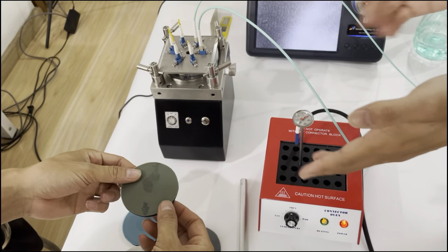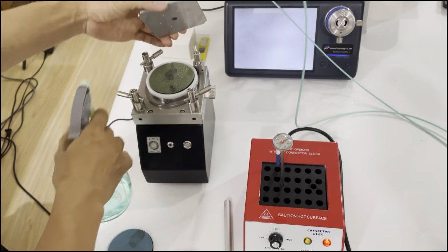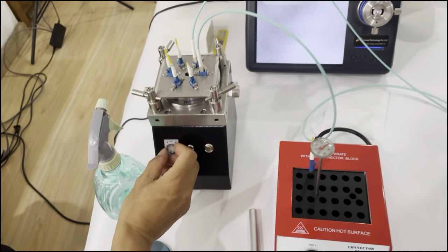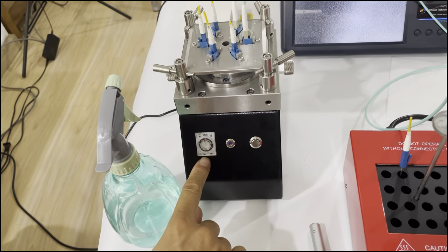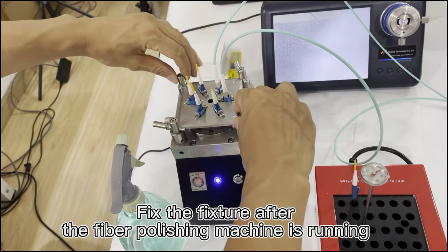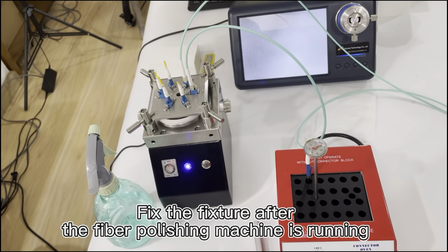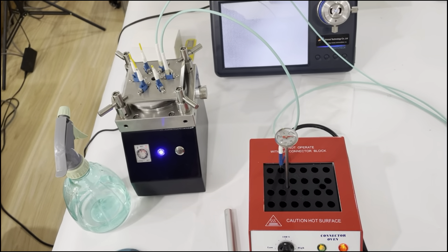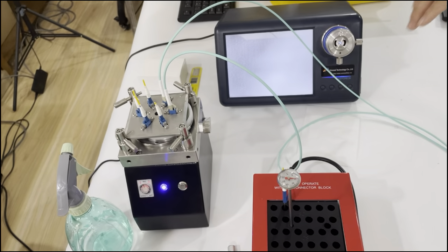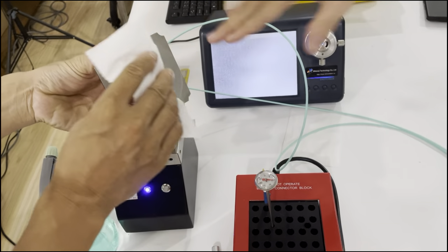Now we will use the 30-micrometer polishing film — this is the first stage. We will turn on the polishing machine and set the polishing time to 30 seconds. We turn on the polishing machine, then turn it off after 30 seconds.